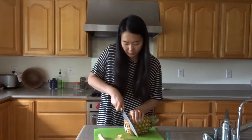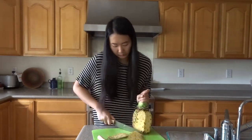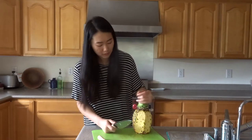You want to get rid of all of these prickly bits. Also, chop the bottom off first so you have something flat to lay it on. Then go around and try to remove as little of the yellow part as you can, so you can have as much pineapple as possible.